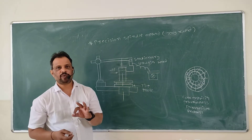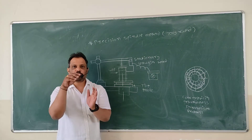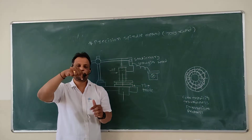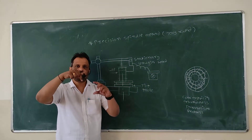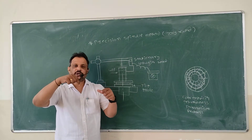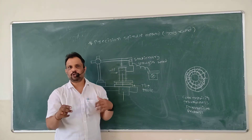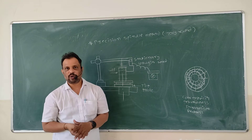Basically there are three methods of measuring roundness. One is V-Block method. In V-Block you have to put your job and against that you have to put the dial indicator pointer on that job and rotate the job slowly in the V-Block. By the movement of your dial indicator you can measure your out of roundness.